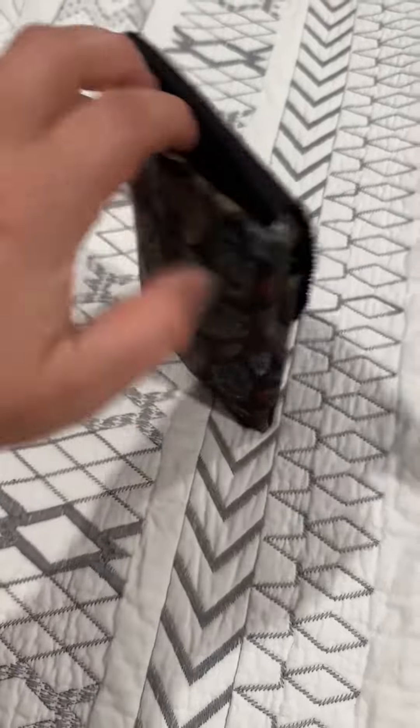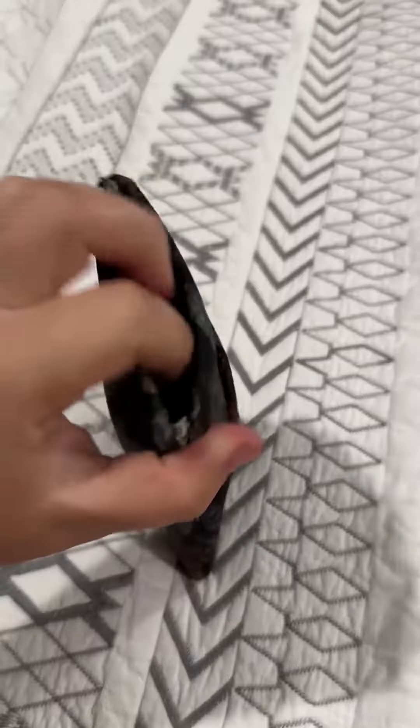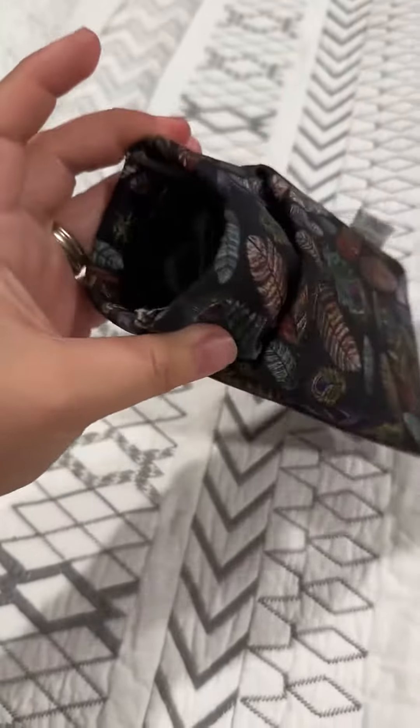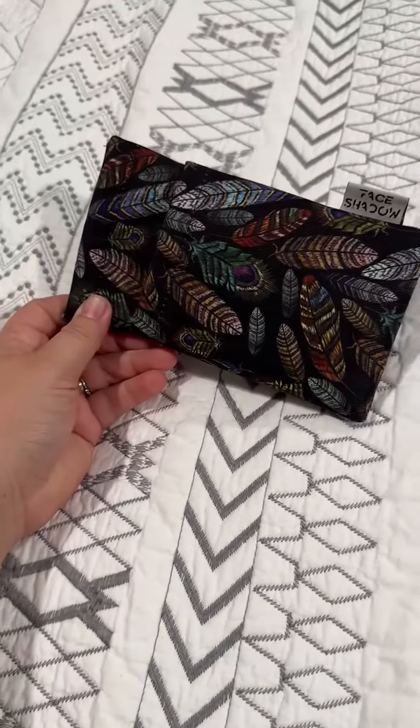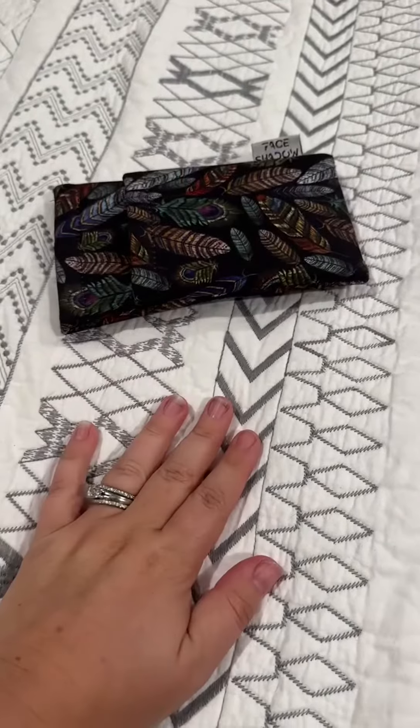It is really convenient to use the pop-open feature to stick your glasses in there. Easy to dump them out if you had a pair of glasses in there. And I really liked the fun pattern that it came in because it sticks out when I'm looking for it in my car.